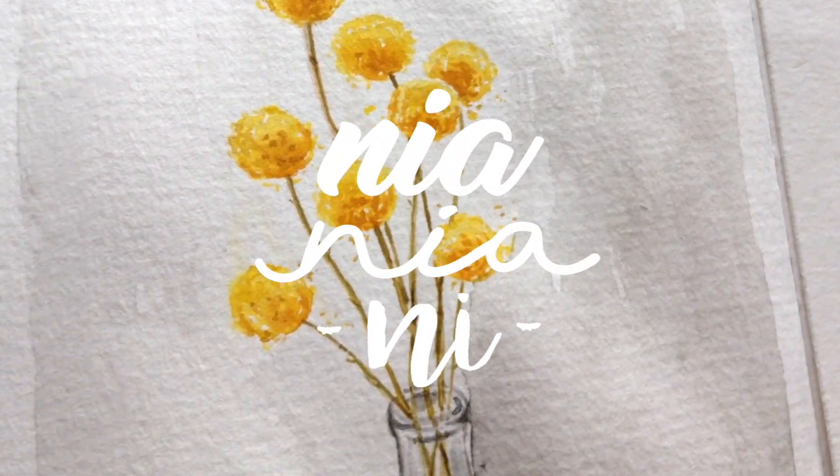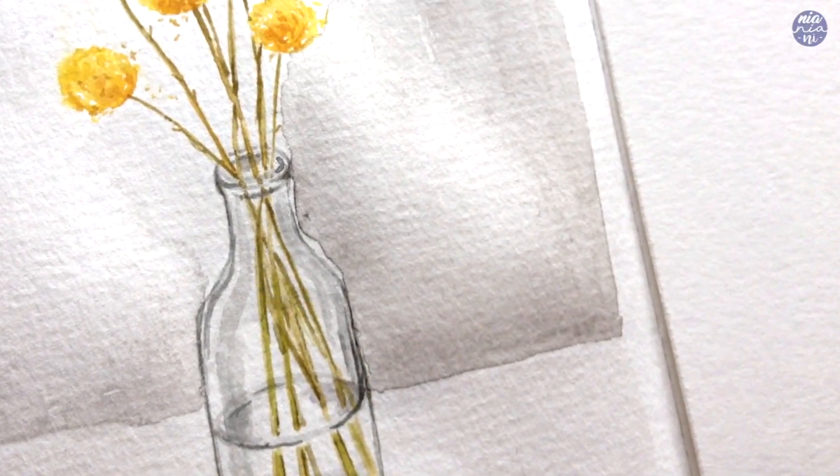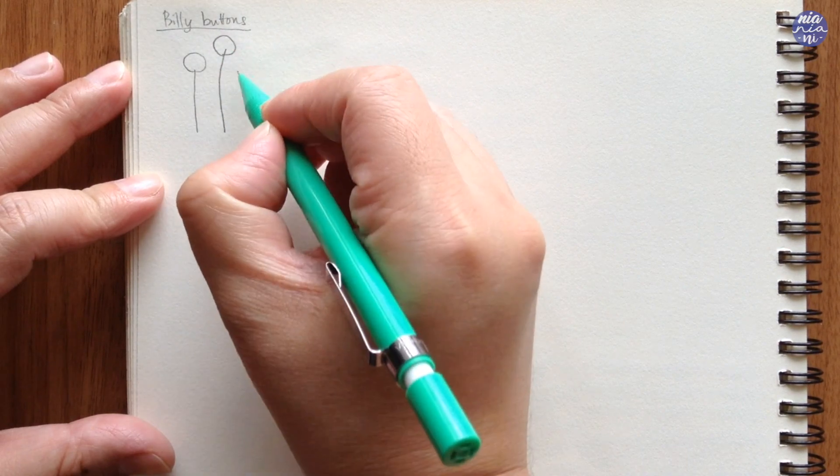Hi guys, this is Nia and today I will be painting Billy Button flowers. I love these flowers — they're so cute and round and super simple to paint. They're literally just a ball shape with a stem and that's pretty much it.